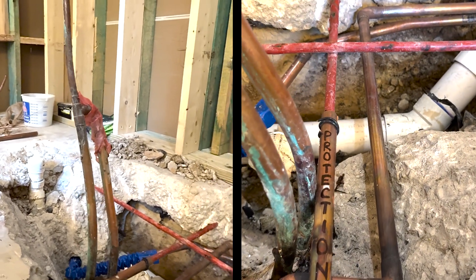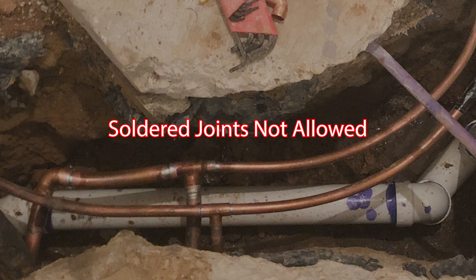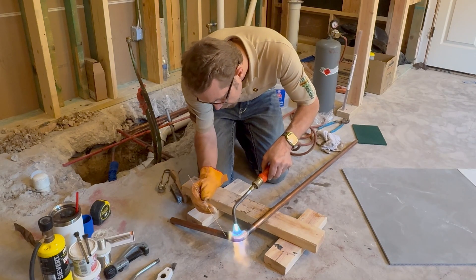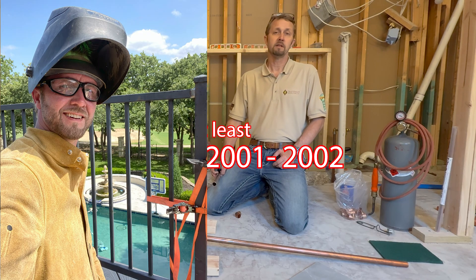Whenever you're moving copper pipes under a slab, you cannot solder them — you actually have to braze them. That'll help join the metal together in a different way than soldering. This is not my first time soldering or welding; I've been soldering copper pipe for about 27 years and welding for probably just as long. So I want to show you what it takes to braze a copper pipe.